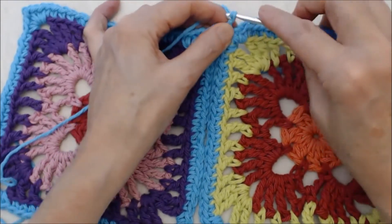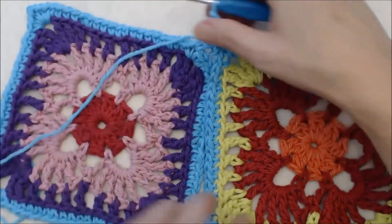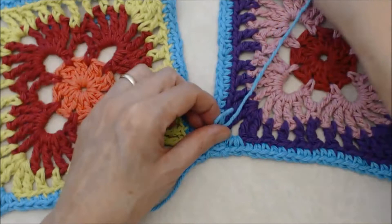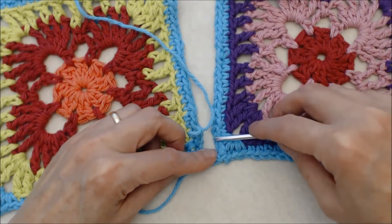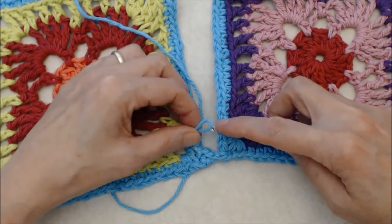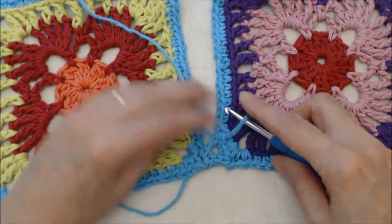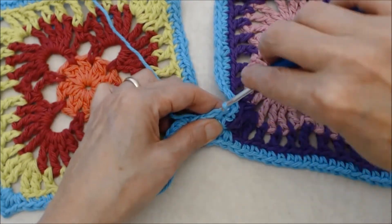Chain three and turn your work. Pull that loop off, keeping the V-stitch of the chain facing up. You have your chain two space here, so you're going to skip two stitches and go into the back loops of the third stitch — pull the yarn through. Keeping the chain stitches facing up, do a slip stitch and keep that nice and snug.